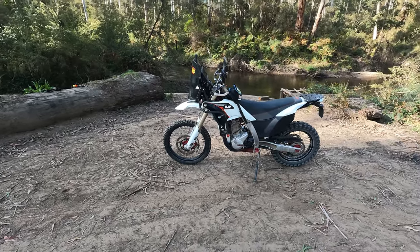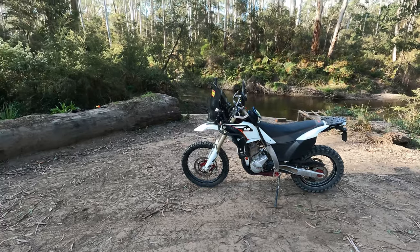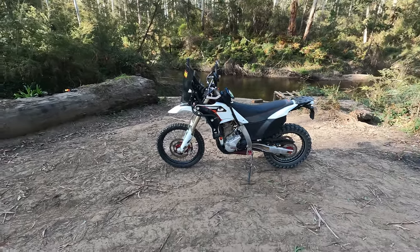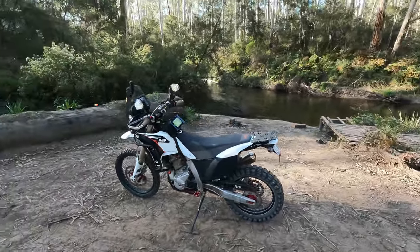It's not for everyone. If you like your bells and whistles and the latest technologies, go to the 690/701. If you want a real basic bike and you're not worried too much about performance, then you can think about a DR650. But that's my thoughts on the bike.